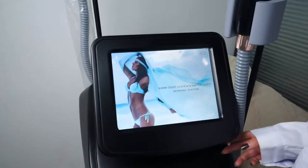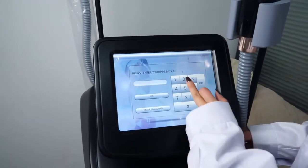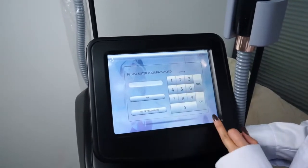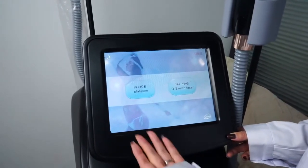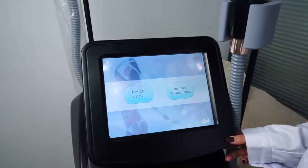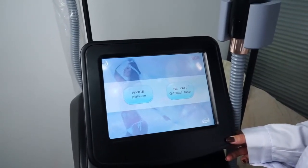This is the welcome interface. Enter the password and press OK to go to the two-function interface. IBS diode laser knob is for the laser handle. NDS Q-switch laser is for tattoo removal.